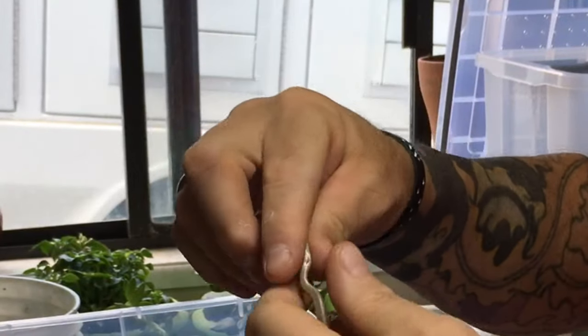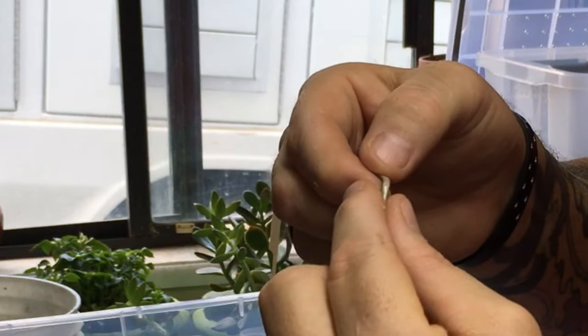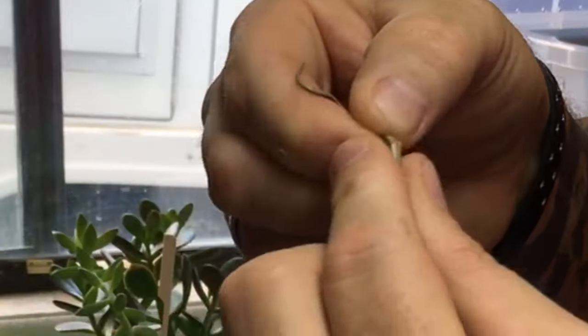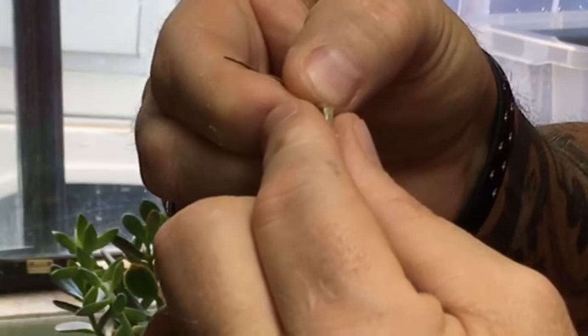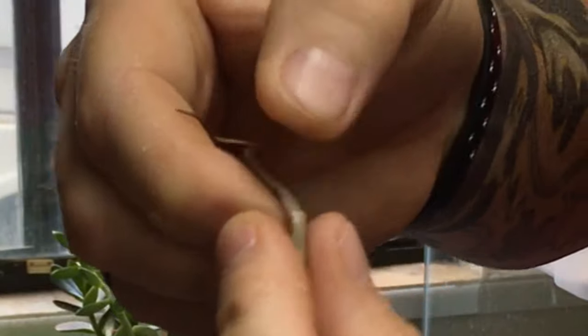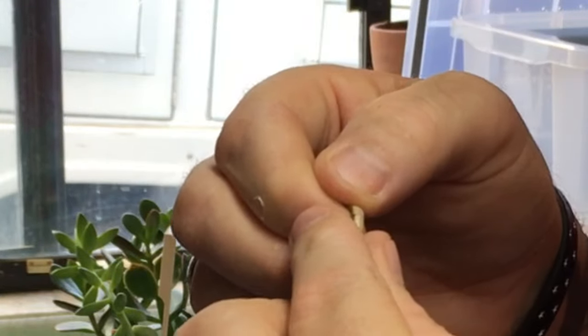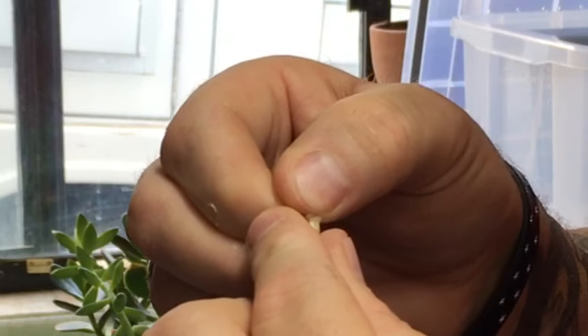That's nice neck markings. This one looks like it might be a male. And squeeze — and there they are. They're real tiny on these guys. Nice little boy. Garters are fun because they never stop moving. Another little boy.